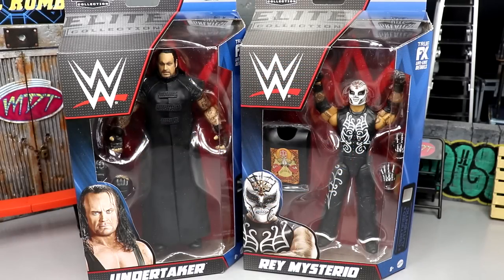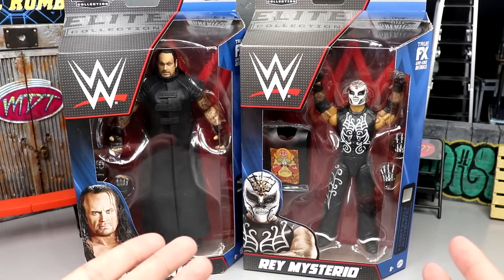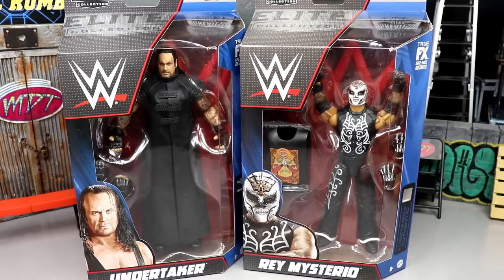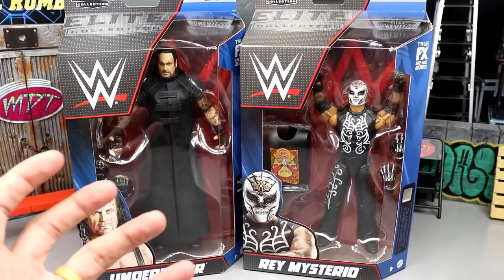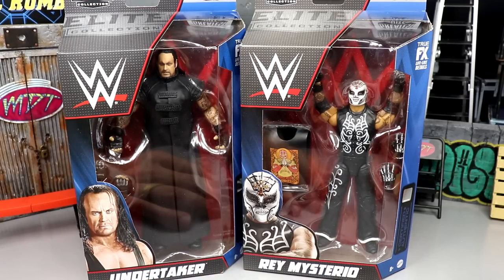Welcome back to another My Name Toys video. Today we're back with a two-in-one WWE Elite figure review on two figures that we've already seen before — psyche! Technically we have seen these before. Introducing the WWE Elite Greatest Hits wave that Mattel has finally introduced to us. There was a lot of steam on the internet, a lot of news about this wave, but it's finally in our hands and I'm excited to review these — kind of a throwback review.